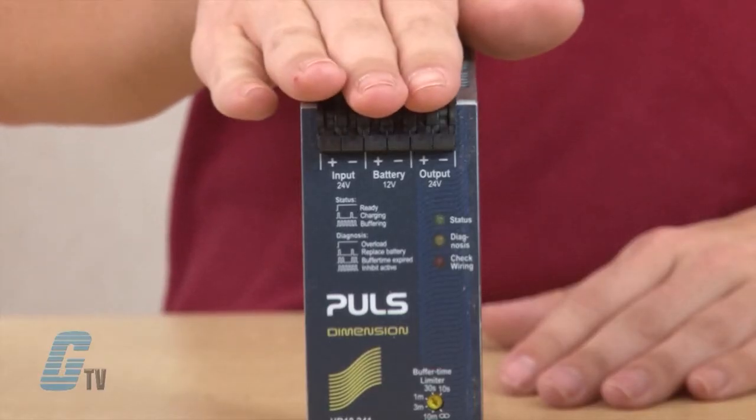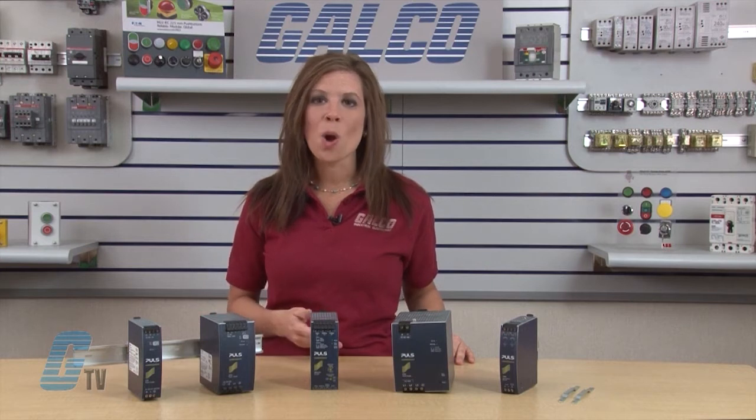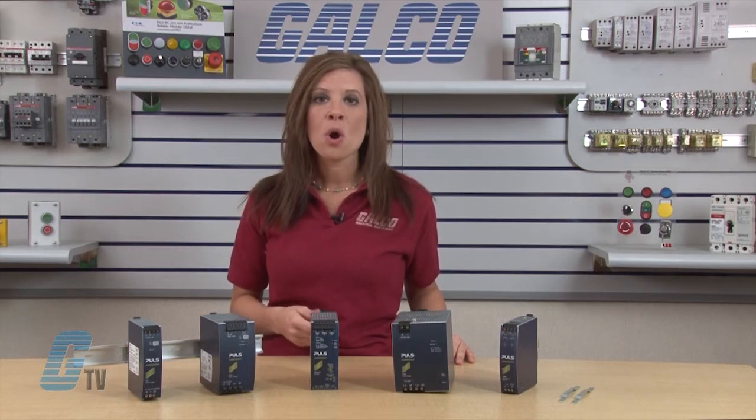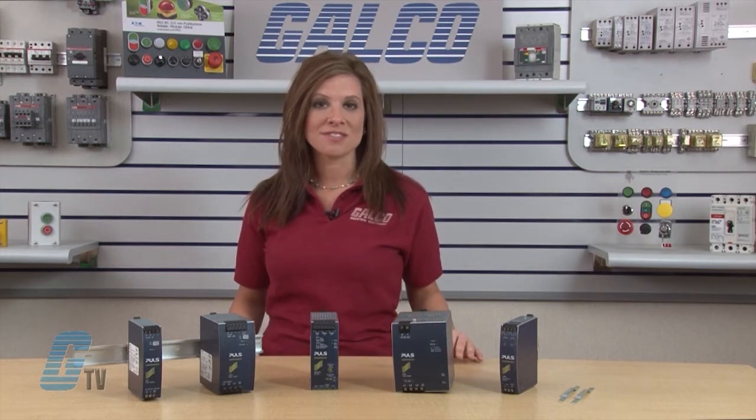The U Series are buffer modules and DC UPSs. They backup systems for minutes with a DC UPS that needs only one 12-volt battery, or for seconds with a Pulse battery-free buffer module. This improves safety and prevents downtime, loss of data, and long restart sequences.